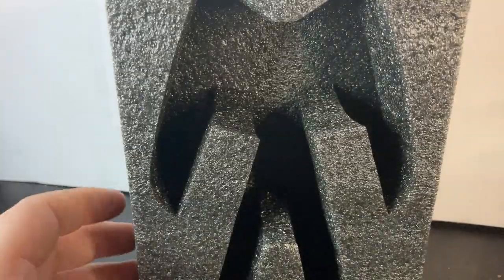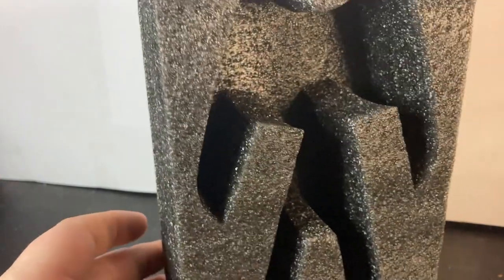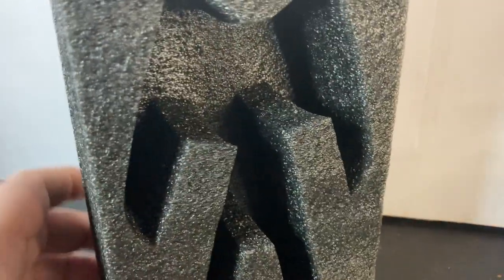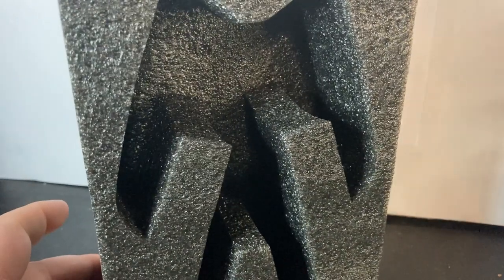He comes in styrofoam-type packaging. If you want to see my unboxing of it, it's right here in the top corner where I do the unboxing of him and a couple other Transformers. He also comes with instructions as well.